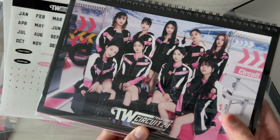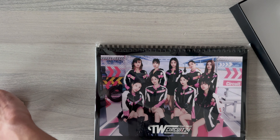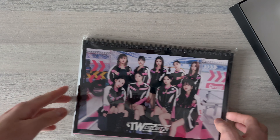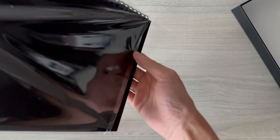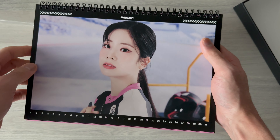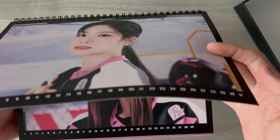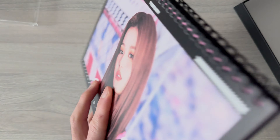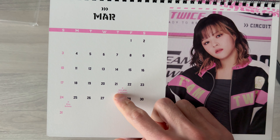Finally, the actual desk calendar. Let me clean these up before I show you. January - it looks so high quality and so good. February - wow, Sana! Jihyo's birthday is here. Jeongyeon. March - TWICE Japan's 7th anniversary and Mina's birthday.